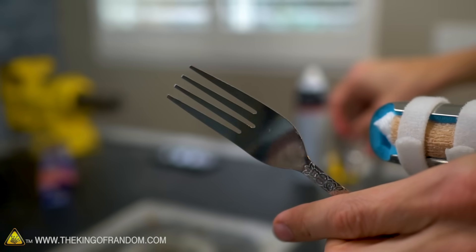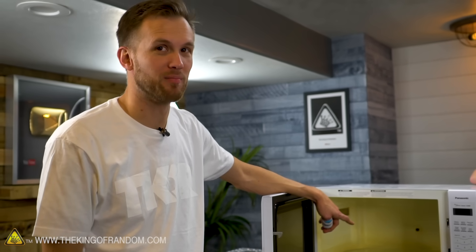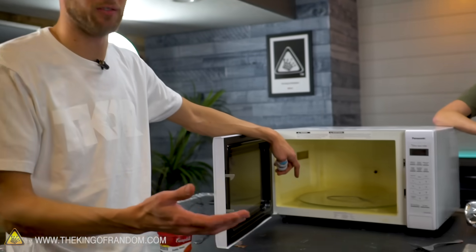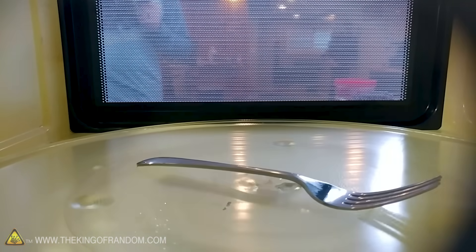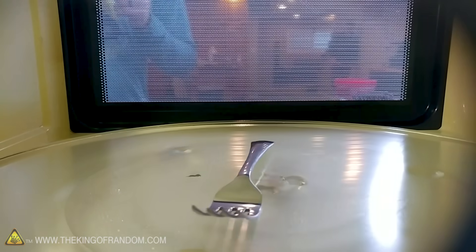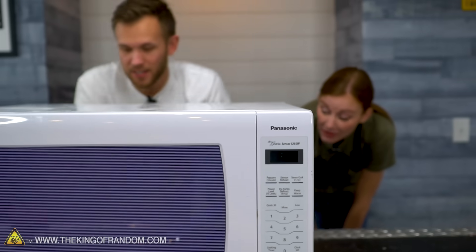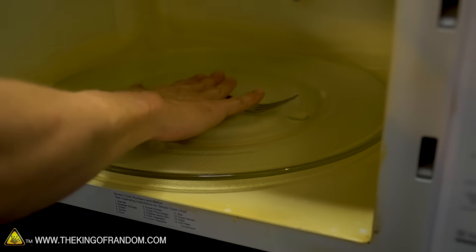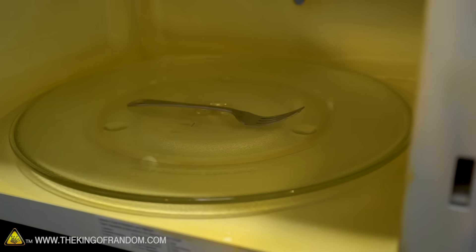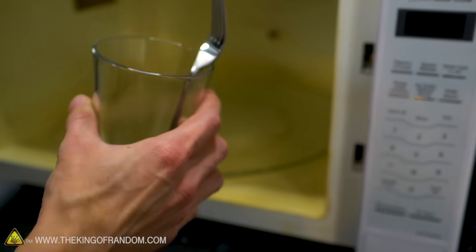On to more experimentation — we're going to try a standard dinner fork. Normally this would happen by accident when you put your plate in the microwave and forget to take the fork off. We're just going to do the fork without the plate of food. So far, still no sparking. Well, it made it 30 seconds and we didn't see any sparks — but it has heated up considerably. Uncomfortably hot fork, but there was no sparking.